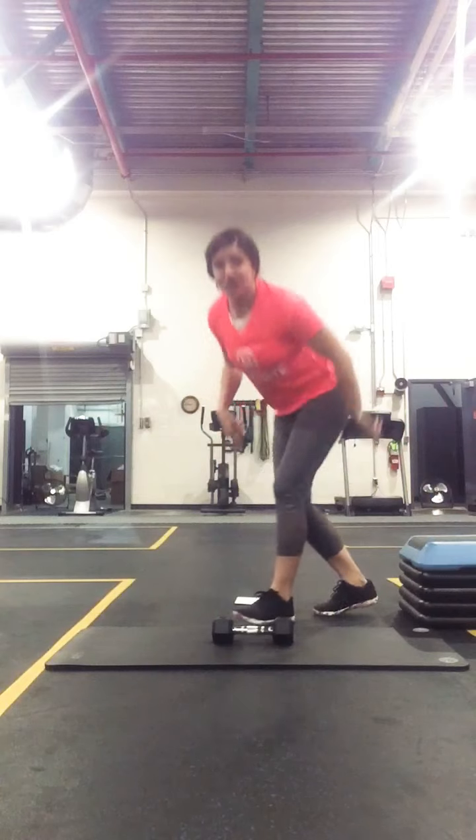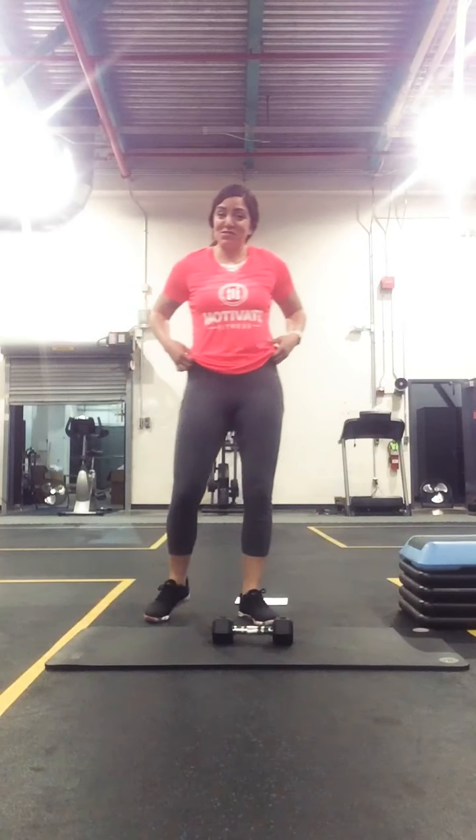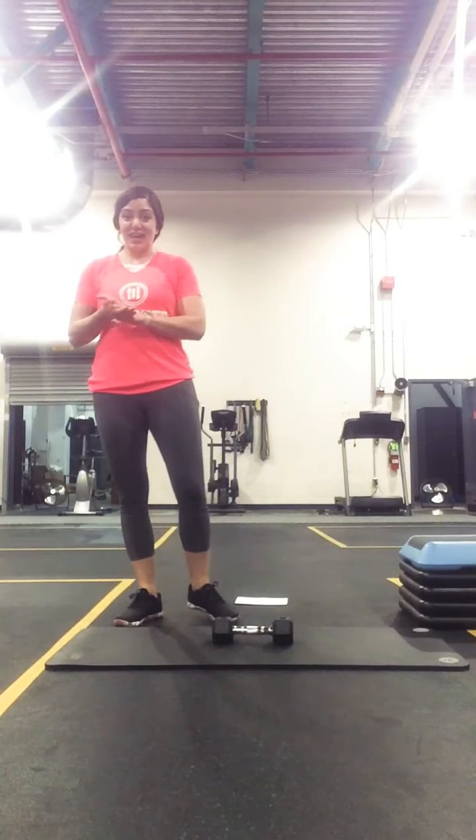And that concludes Friday's training class. I will see you tomorrow morning at 7 and 8 o'clock.